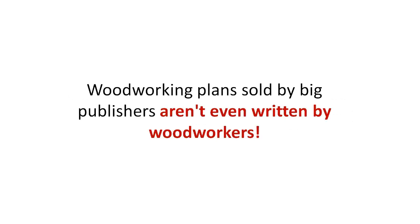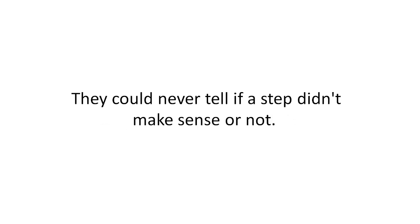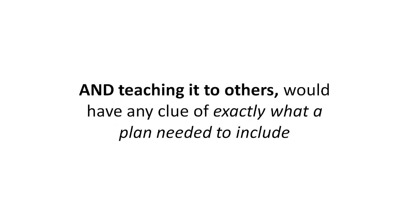Here's why woodworking plans sold by big publishers aren't even written by woodworkers. Sadly, they're written by ghostwriters who've never touched a piece of lumber or a chisel in their life. They could never tell if a step didn't make sense or not — only someone with experience building lots of projects and teaching it to others would have any clue of exactly what a plan needed to include.